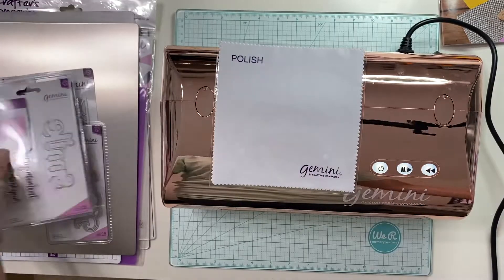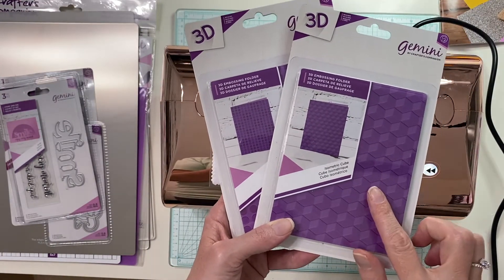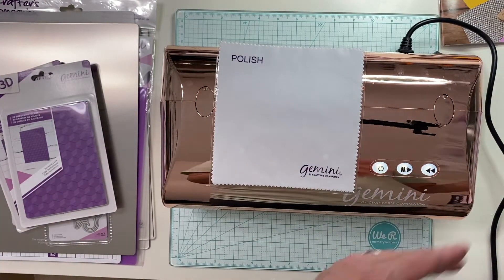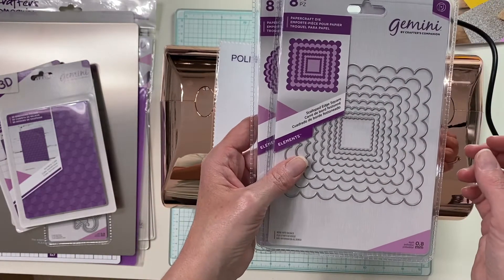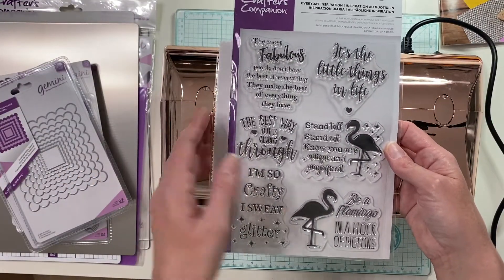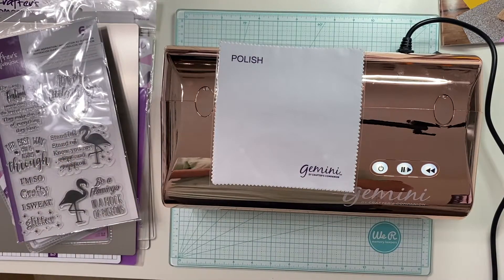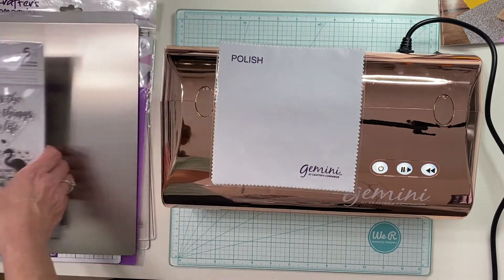It came with three 3D embossing folders. This pattern is really fun — it reminds me of Q*bert from the video game in the 80s, which I have good memories of. It also comes with scalloped edge circles, scalloped edge squares, and an everyday sentiments folder, which is great for inside or outside of your cards. So you're going to go through this first demonstration with me — it's the first time I've used my machine!